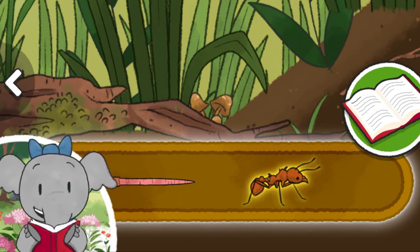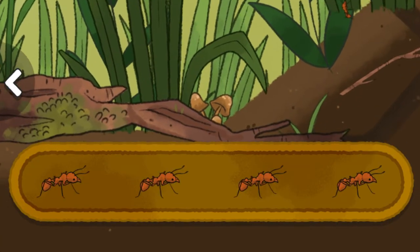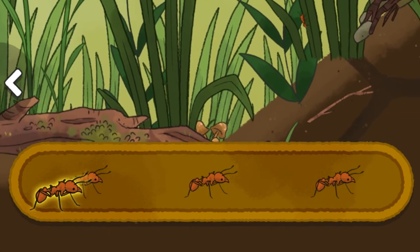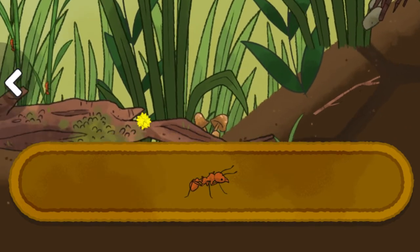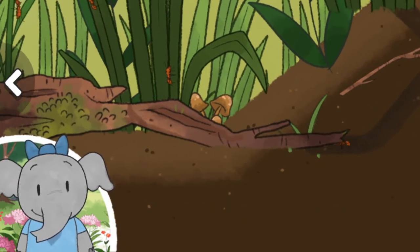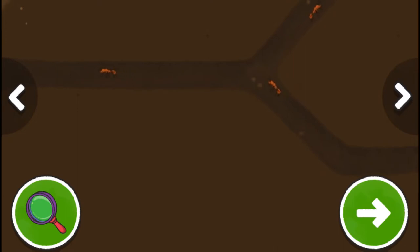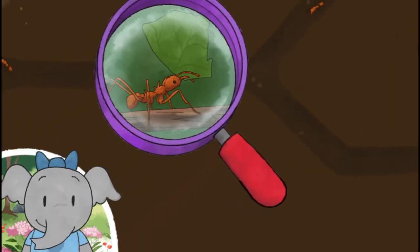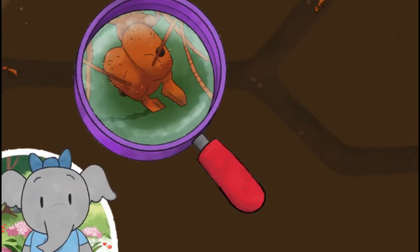The ant's sharp mouth parts help them cut leaves into smaller pieces so they can carry them. Ants live in large groups and work together to collect leaves to take back to their nests. Ants are super strong for their size — they can carry 50 times their body weight. The jaws of leaf cutter ants work like a pair of scissors to cut leaves into pieces.